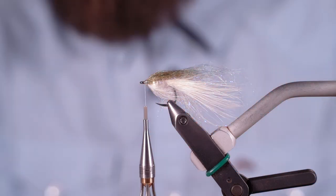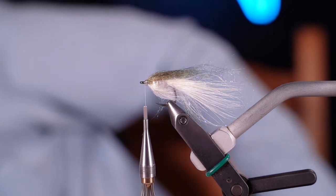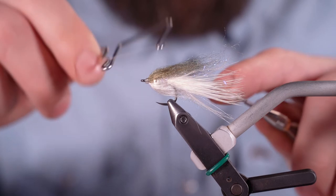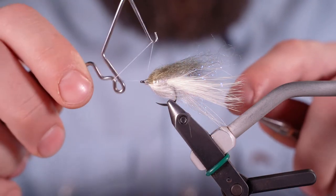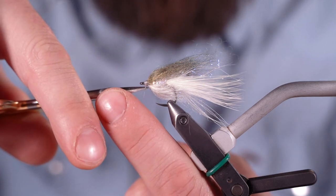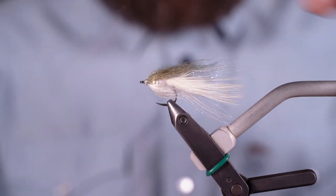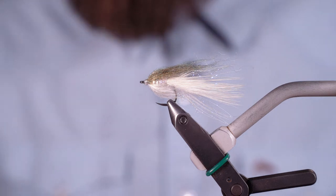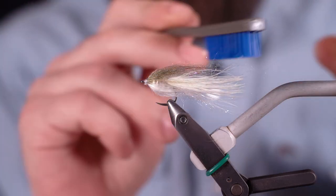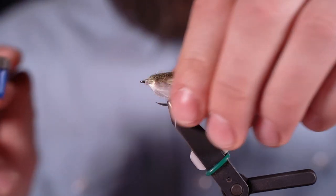Trim up some of these extra fibers here. Last but not least, let's do a whip finish. Trim that out. If you want a really strong thread you can use a GSP or something like that — you obviously don't want to bulk it up too much, so 50 denier or so would probably be ideal for this. If you want a little thicker body you can add a little more dubbing. I like the sparseness of putting a little less on there.